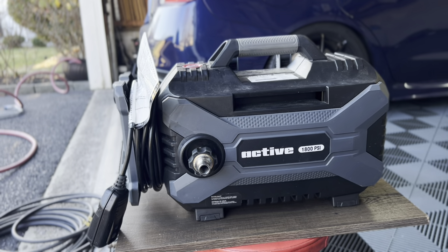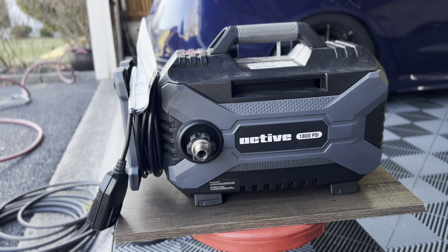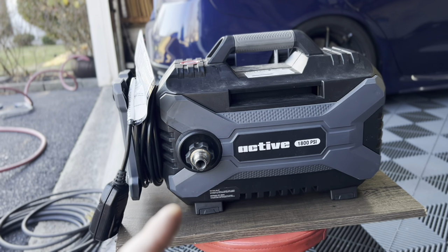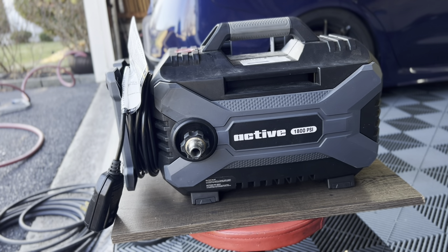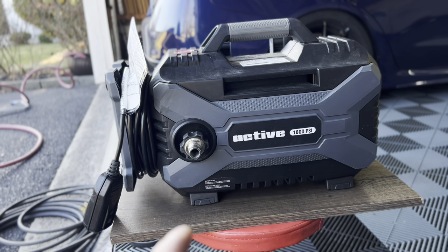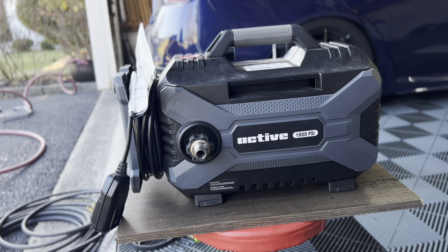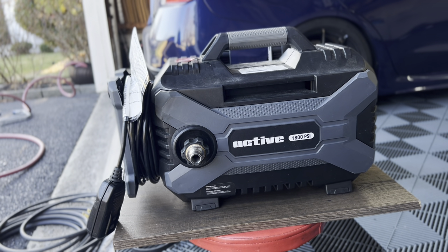So this is the new pressure washer. I was using my Greenworks 2000 PSI one for about four years. Picked this one up from a buddy - this is the Active 1.0. They just changed over to the 2.0, but I got this at a really good deal. So I wanted to try it out to see if even upgrading from the Greenworks was worth it.